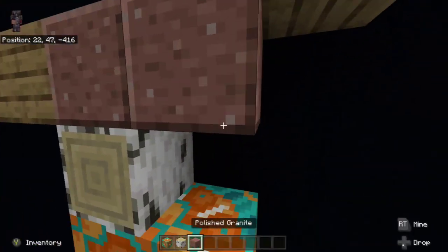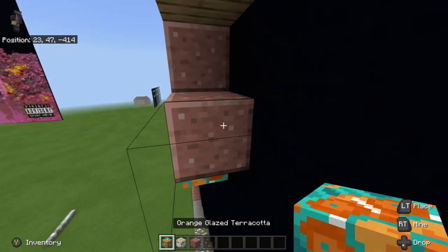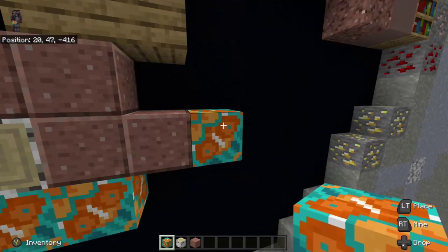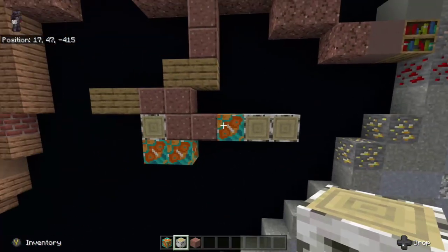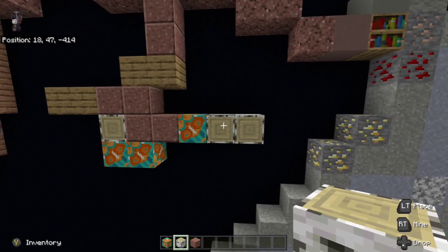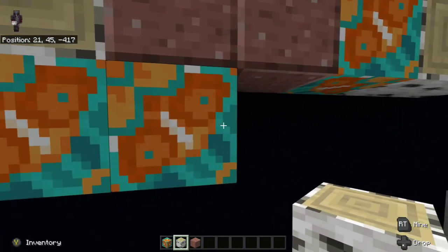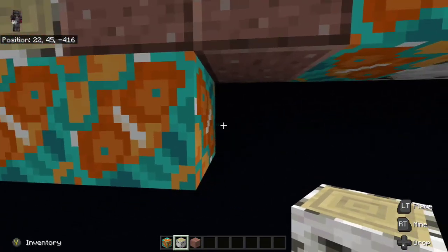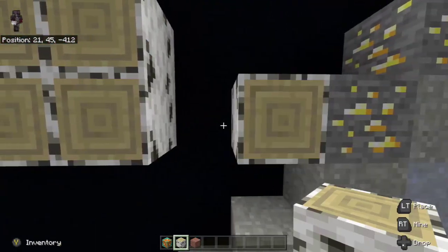We're then going to place two polished granite to the right of the birch wood log: one, two. Then place orange glazed terracotta to the right of it. We're then going to place two birch wood logs — all facing out — to the right of the orange glazed terracotta. We can then go down another layer and go all the way from the orange glazed terracotta placing birch wood logs facing out all the way to the gold ore.